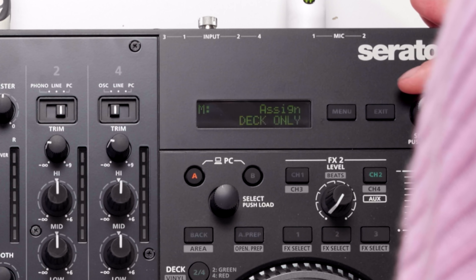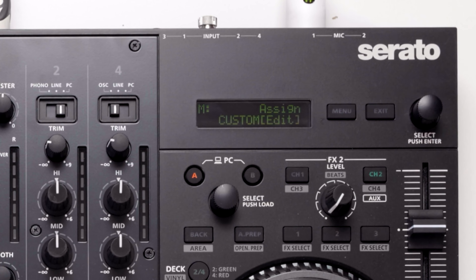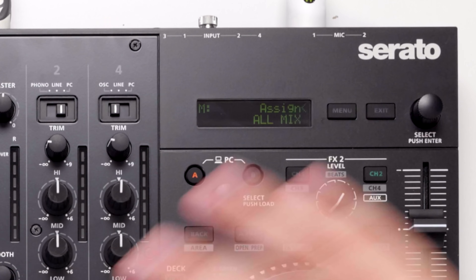We've also got Microphone 2 settings, which is basically the same thing as Microphone 1 but for the second channel. And then Microphone 3, which is found down at the front.